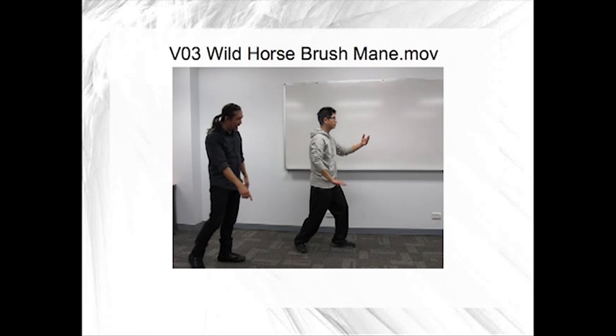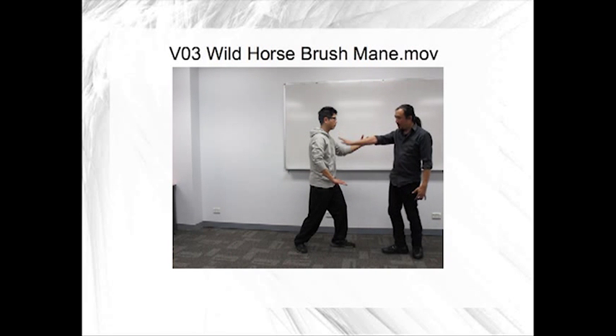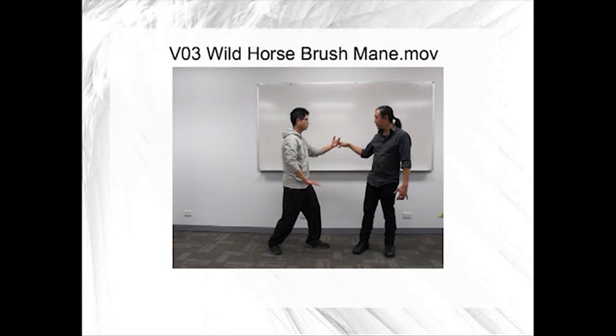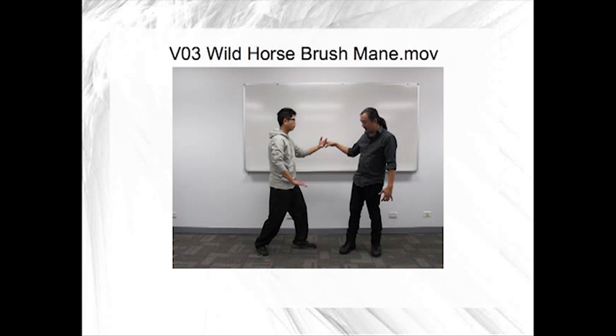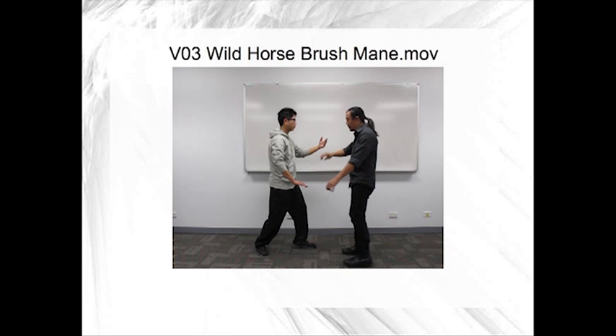And when this happens, the upper hand swaps to the hip ring and the lower hand moves up to the shoulder ring. Once you turn a little bit more, this is how you actually do the back fist.